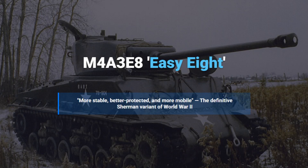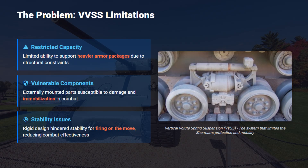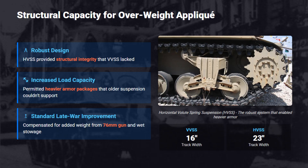The nickname EZ-8 came from the E-8 experimental suffix used for Shermans with horizontal volute spring suspension. While the earlier M4-76W was far less prone to fire, it still used the old vertical volute spring suspension, which limited how much armor and weight the tank could handle, and made the ride rough and unstable when firing on the move. The HVSS upgrade solved these issues, allowing the tank to carry extra armor without stressing the suspension and making it possible to fit heavier applique armor, the 76-millimeter gun, and wet stowage systems while maintaining balance and mobility.